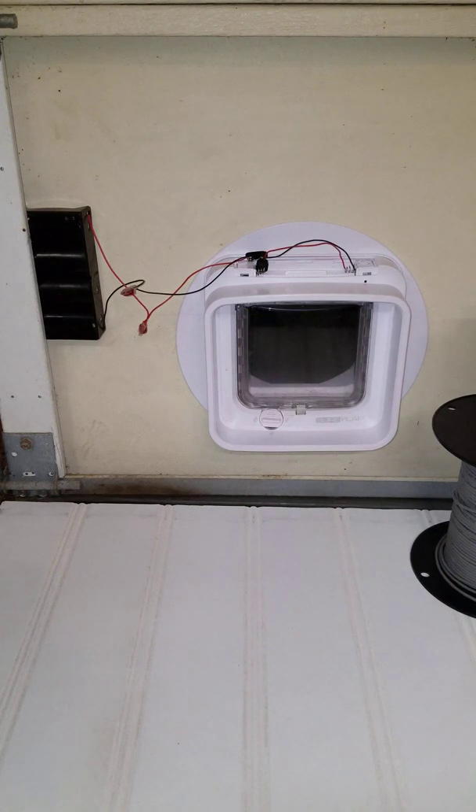The SureFlap pet door, like this one which is a dual scan model, uses four double-A alkaline batteries and the batteries are supposed to last about six months, but they seem to last much less than that.